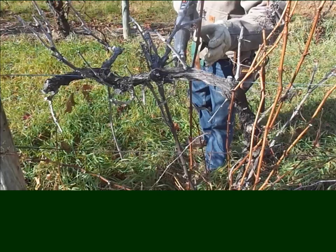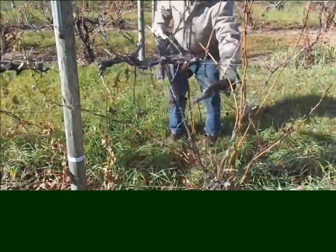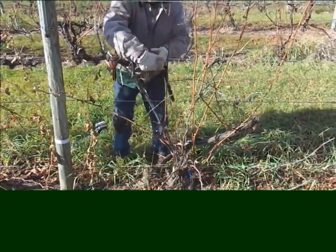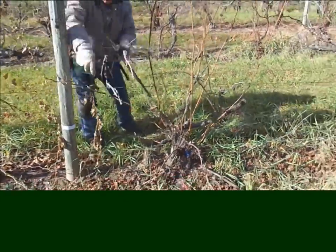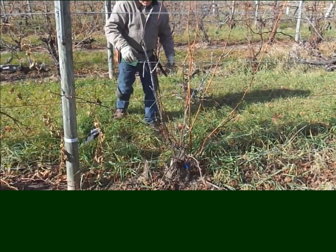Now we're going to demonstrate the reciprocating saw. There's the cut we're making — we had already made a cut at the base of the trunk and now we're pulling off the old piece of cord that had died. This is a pretty handy tool, and I like it for pruning big wood even more than using a large lopper.